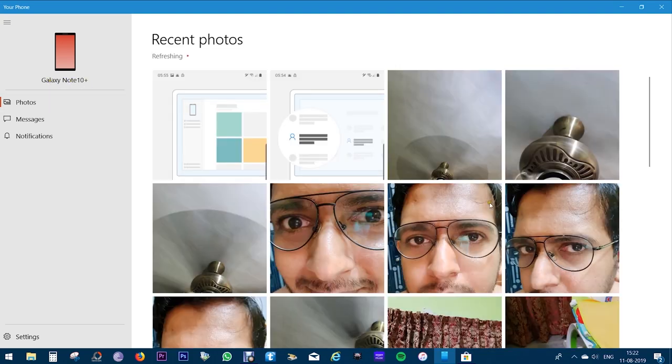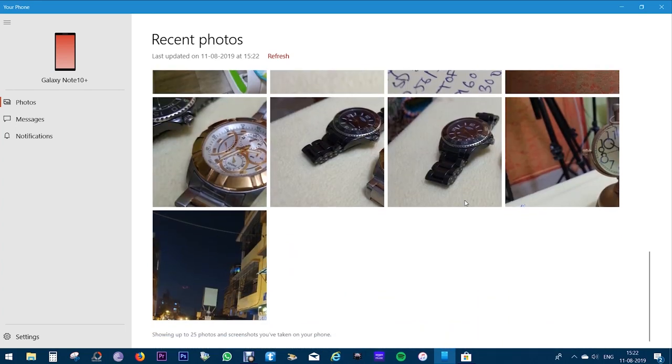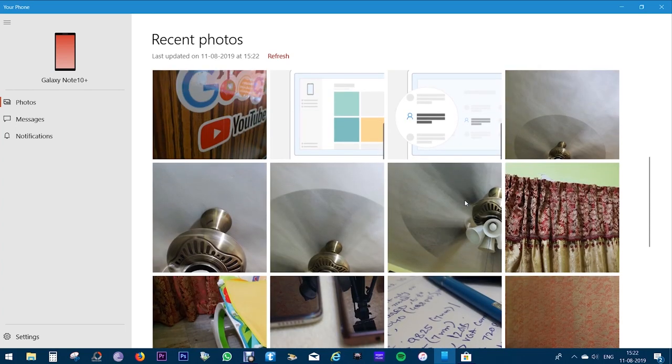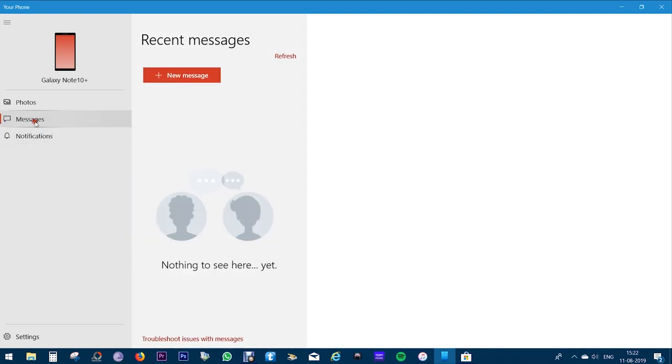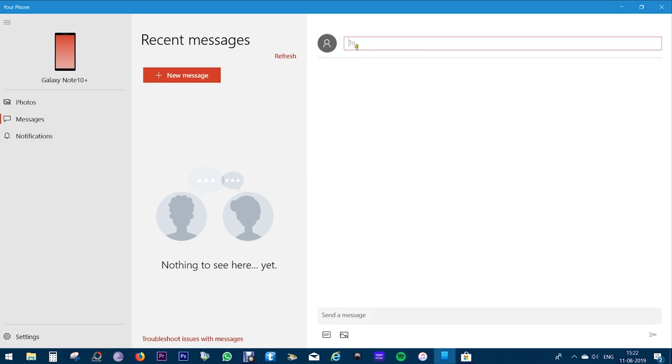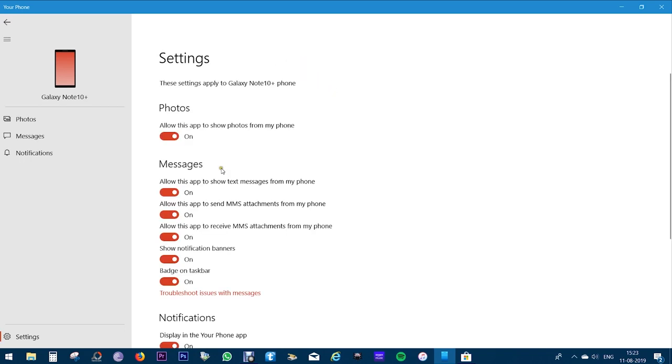There you have the Galaxy Note 10+ connected to the computer. You have 25 recent images taken by the phone, and if you click another picture it will show up here. You can also browse through your recent messages and type a new message, reply to existing messages, and attach photos from the phone itself or from this PC. The notifications will show up here as well. A phone call option is also being added so that you can make and receive calls.